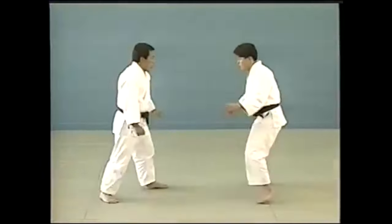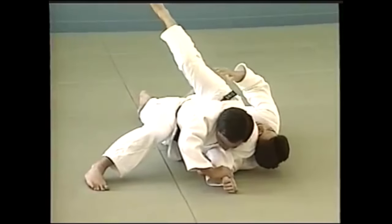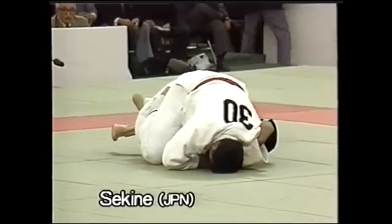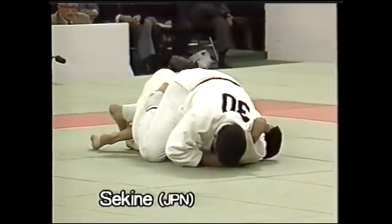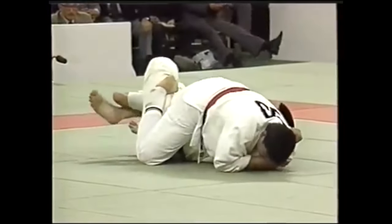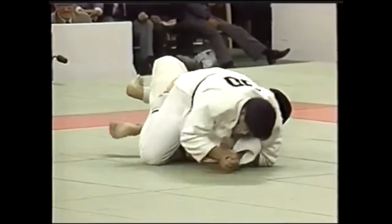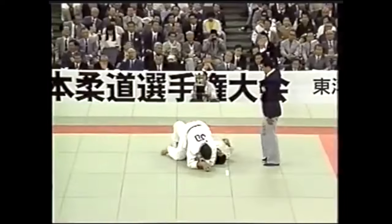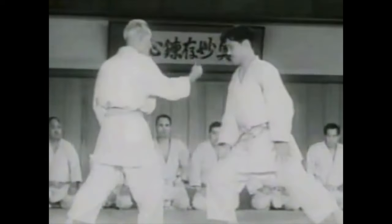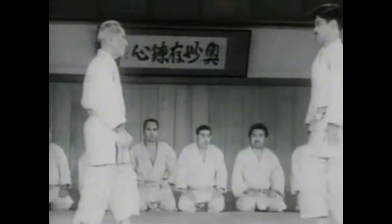Same with these arm locks. This one here is oudé garami — hand entanglement — and it's applicable when someone is trying to strike or do something. You pull the arm in, you entangle it, and then you move forward, but never when they are static and have control over their own posture or personal space. In competition, it's only applied on the ground to avoid unnecessary injuries. Now let's take a look at some self-defense scenarios where we can see some of the techniques we just reviewed.